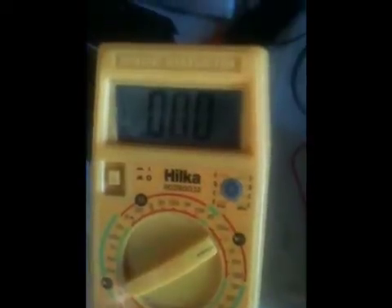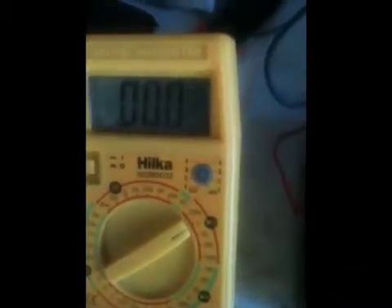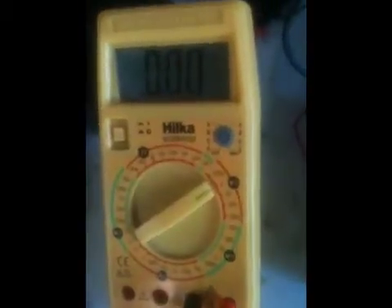When I turn this on, I've currently got it set to stock — as in the O2 sensor stock measurements. You can see that there — zero volts. When I turn the switch on you'll get zero volts. Sorry about that, I had my crocodile clip there just short-circuiting the other rail.